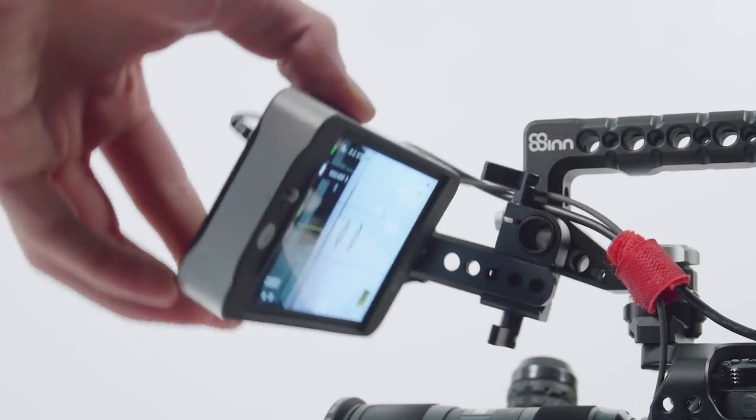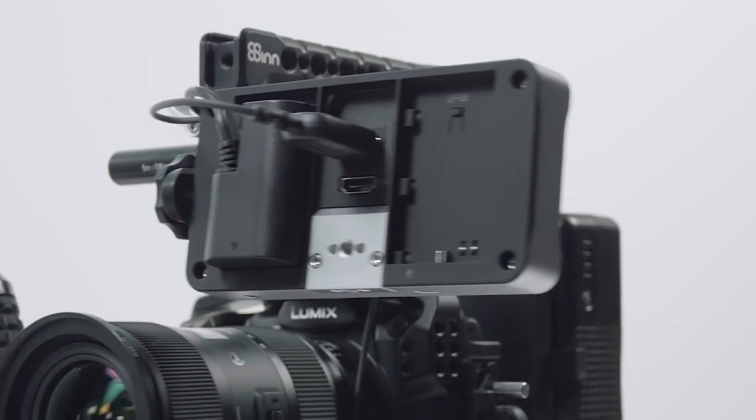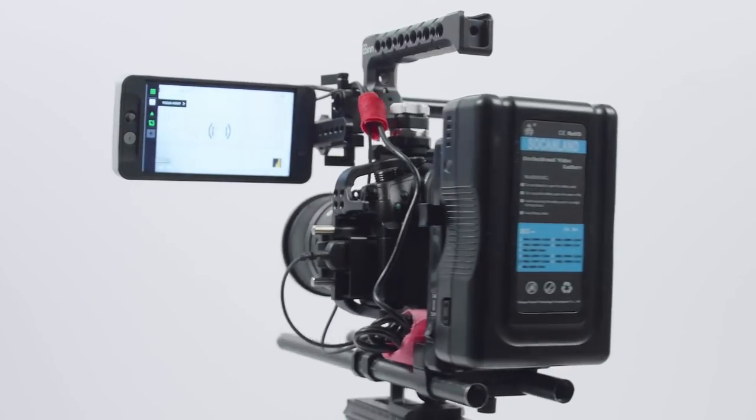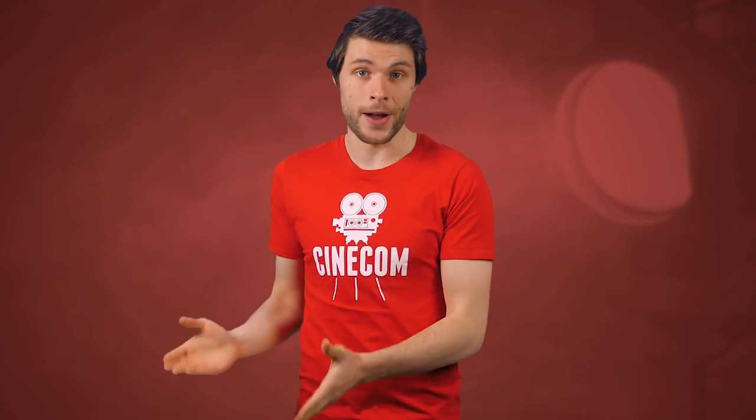The rod on the top handle allows me to swivel the monitor, which is great. The monitor is powered by Canon LP-E6 batteries, but I'm using a dummy battery so that I can power it through a big V-mount battery. This monitor really eats batteries, so it's almost a must to power it that way.